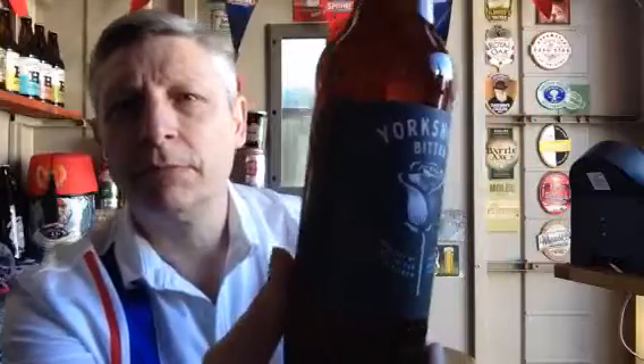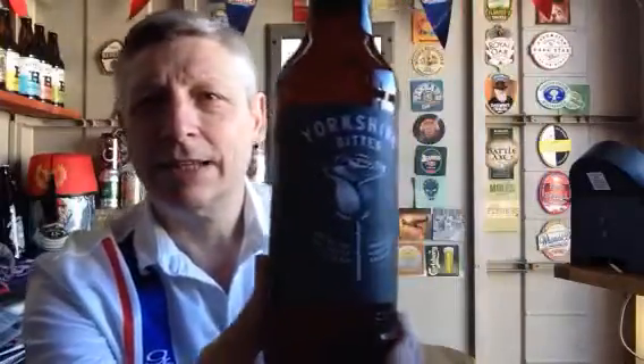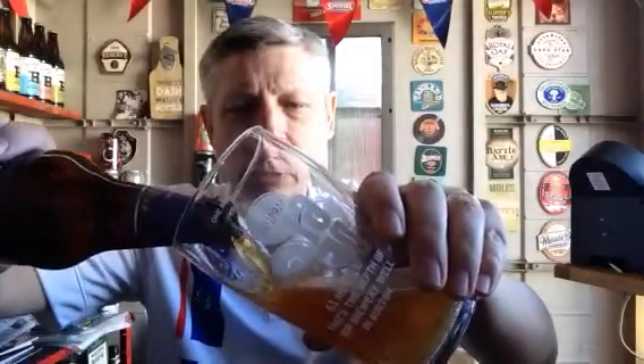I can't even see if you can see that properly — probably not, too much light coming in here. Anyway, let's get down to the drinking. Let's open it up. It's the first one of the day so this one's not going to last too long I'd have thought. I thought I'd start off with a nice bitter.